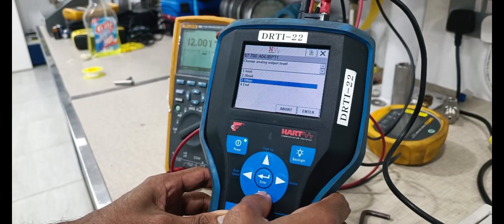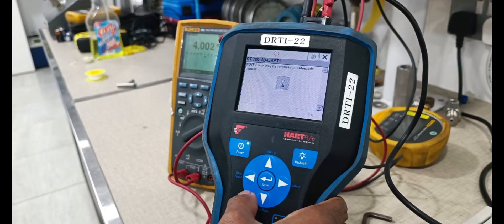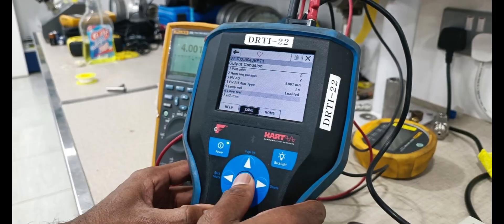Once loop test is complete, put it to end and go to home. Calibration is completed.